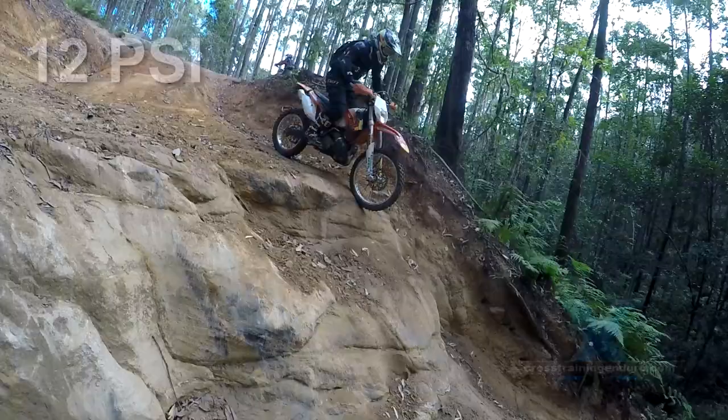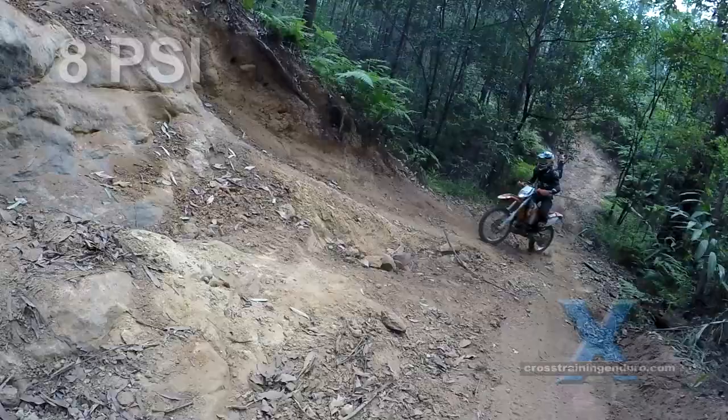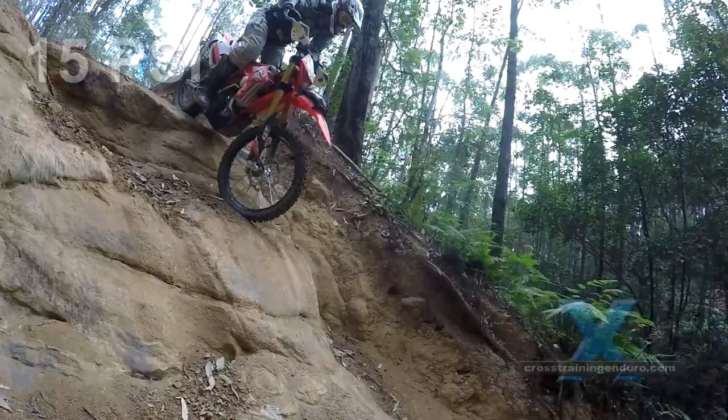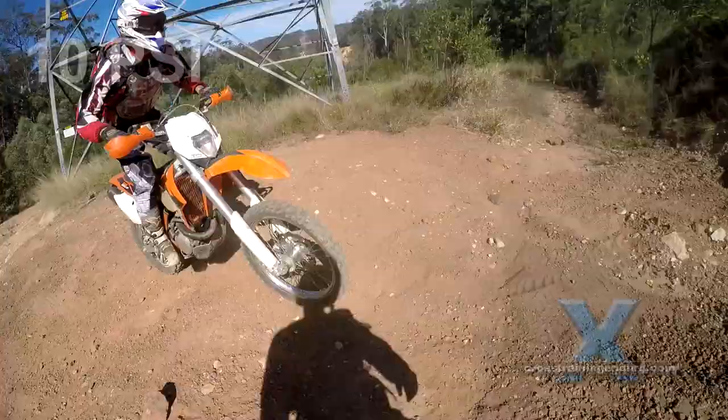Let's say 12 psi is a good default position for dirt riding. Going down to 8 psi will be good for slower riding in soft sand and mud, but faster sections with tree roots and square edge rocks could mean 15 psi is better to avoid punctures. But if you don't ride those bits fast, you could maybe stay on 12 psi.